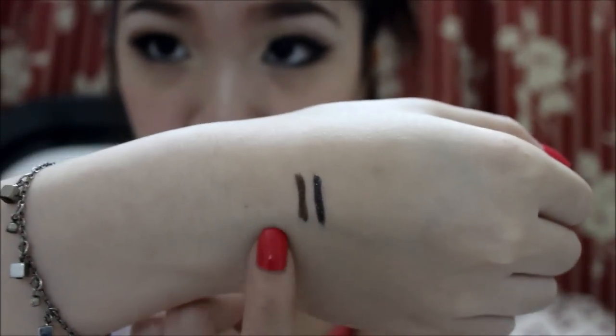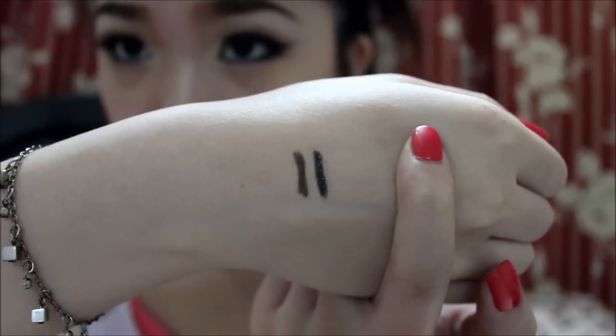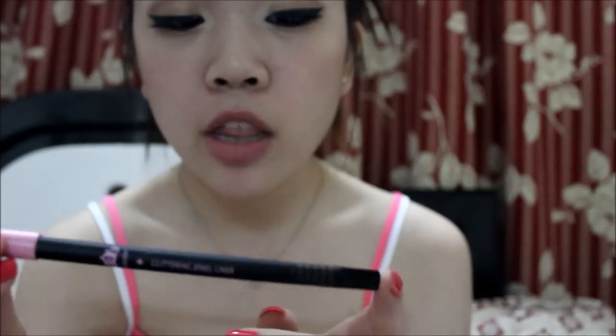I'm actually wearing it right now — on the top is the Deep Black Jewel and on the bottom, in my inner corner waterline, I'm wearing the Brown Jewel. You can't really see the sparkle when you apply it on your eye, but you can see it pretty well on your hand. Here's what the two colors look like swatched — this is the Brown Jewel and this is the Deep Black Jewel. They have around five colors but I only got brown and black, and this is what the pencil looks like up close.